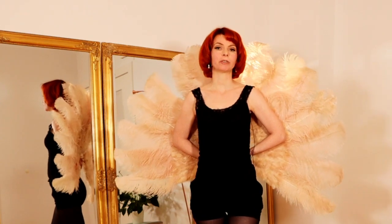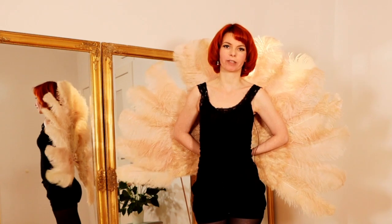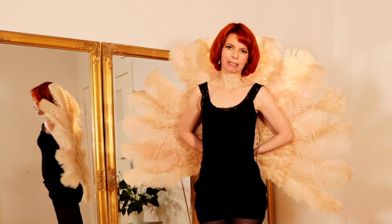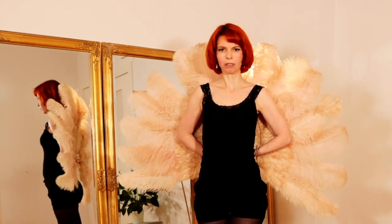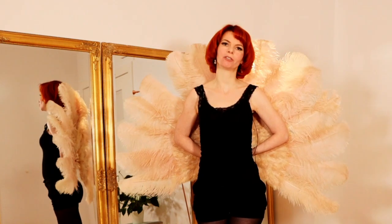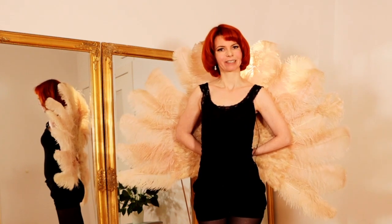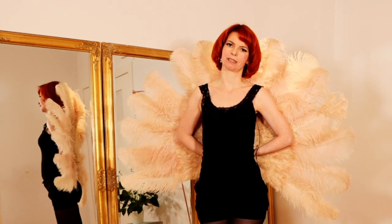Today in this video I'm going to show you 10 lovely feather fan dance moves and poses. I will not explain them in too much detail. If you want to learn more about feather fan dancing, you can watch my other videos linked in the info card. So let's get right into the video with movement number one.